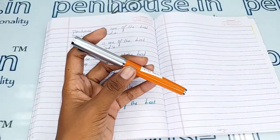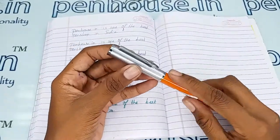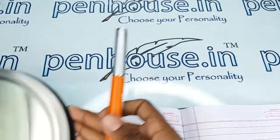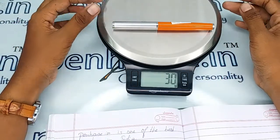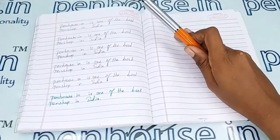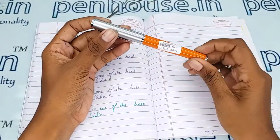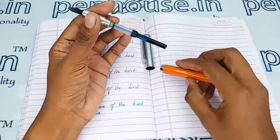If you maintain this pen with a pouch, the same aesthetic shininess will follow forever. The entire weight of this pen is 30 grams.